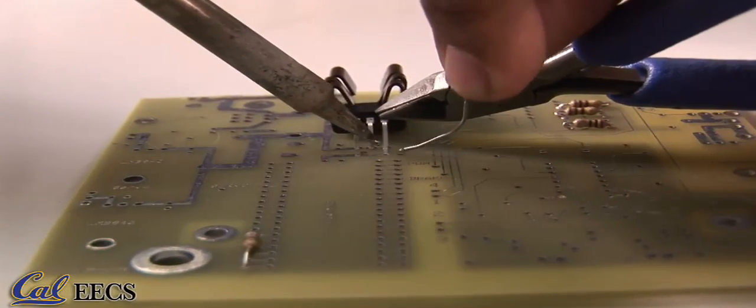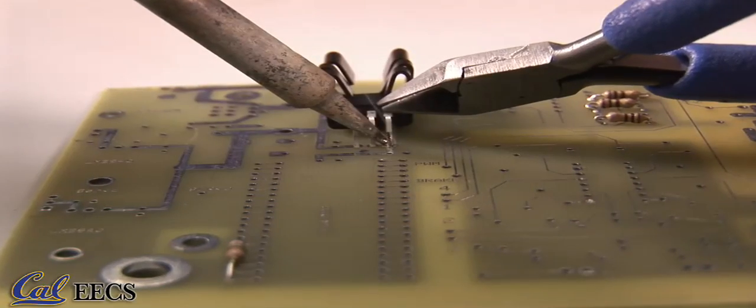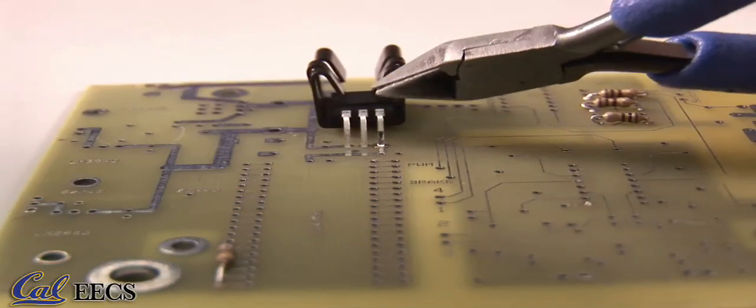Lastly, if you're soldering heat-sensitive components such as ICs and transistors, attach a heat sink in order to protect the component. An easy way to do this is to use a pair of pliers. And that's it for the basics of soldering. Remember, try to work in a well-ventilated room to avoid breathing in the fumes and be careful with the hot iron. We hope you have enjoyed these tutorials and maybe learned a thing or two in the process. Thank you.